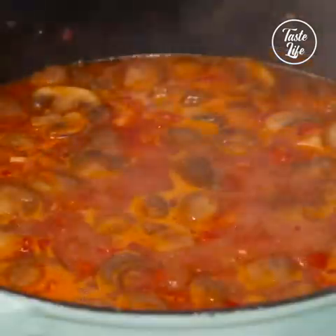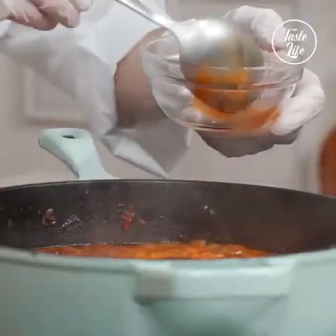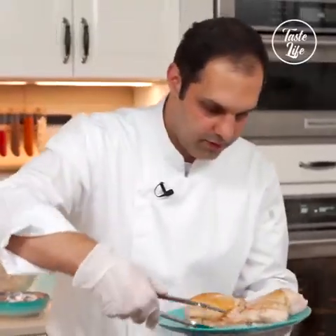Before I put the chicken in, I'm gonna go ahead and skim it a little bit — get rid of all this foam, because you don't want a cloudy sauce. I'm gonna go ahead and put my chicken back in.